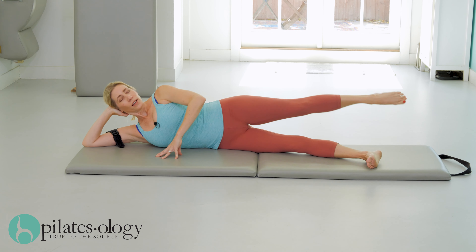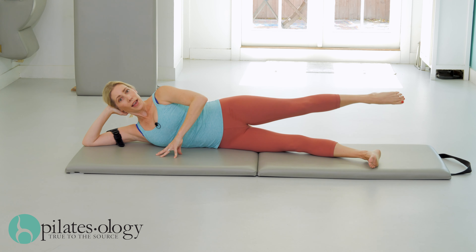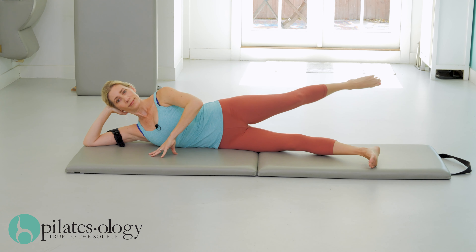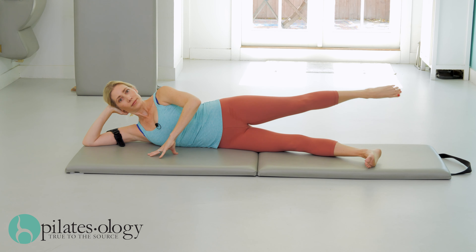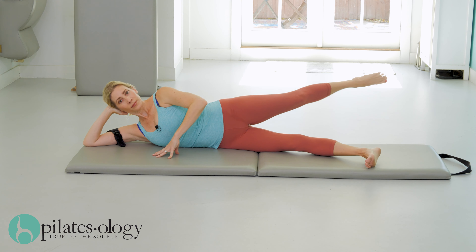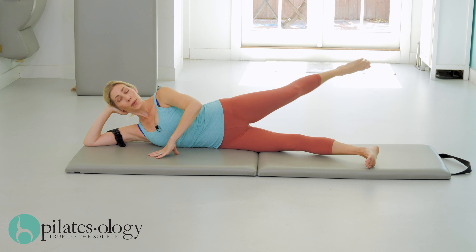Kick front, long back — front and back eight times. Last one.